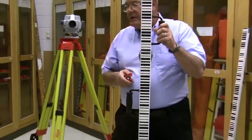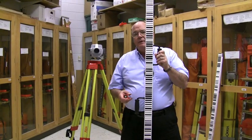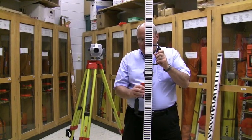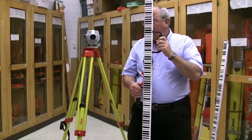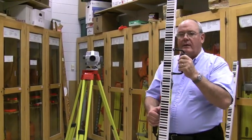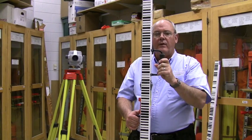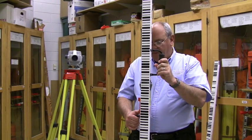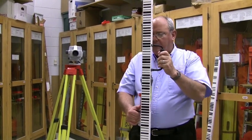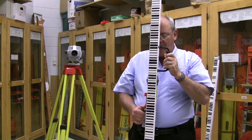With this instrument, by setting up the configuration, we can read the barcode in English units or metric — it doesn't make any difference. We can't wave this rod because when this instrument takes a shot, it measures the horizontal distance as well as the rod reading for elevations. So if we're waving the rod, the instrument guy from a long distance can't tell where the rod is.